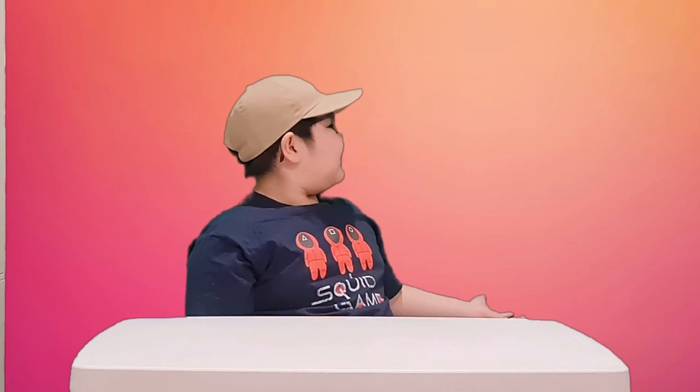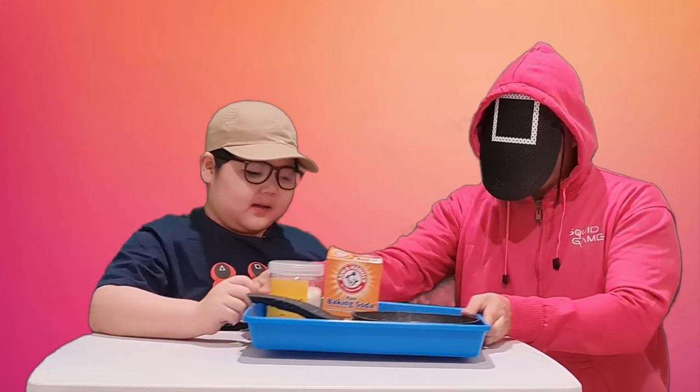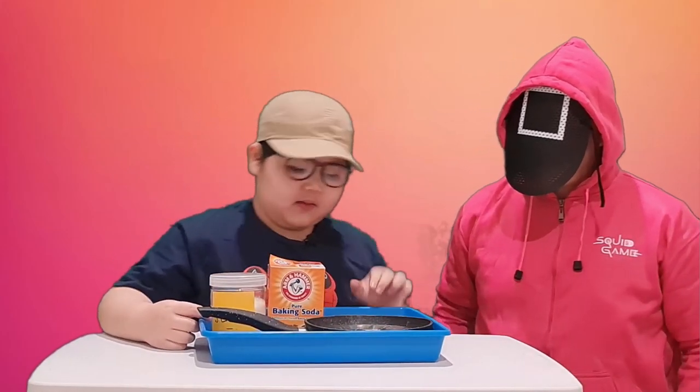Hey there guys, it's me Ben. In this video — wait, what are you doing here? I give you an assignment. What do I do? Make dalgona coffee. Correction: dalgona candy. Okay, and these are the ingredients. Let's see what we have.